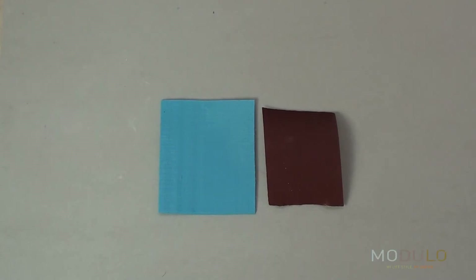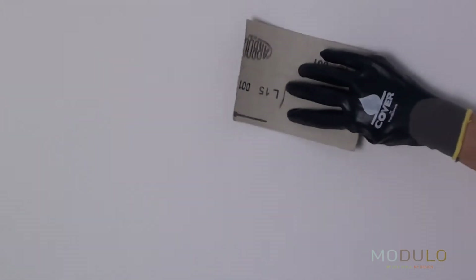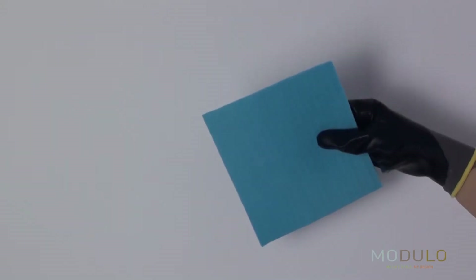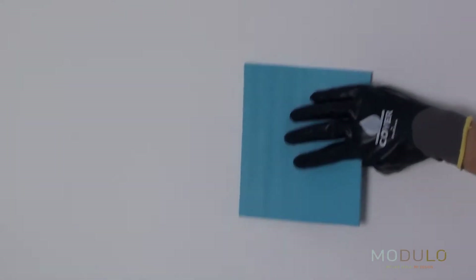To start, ensure that the surface shows no trace of paint, wallpaper or other materials. The surface must be perfectly straight, solid with no cracks, clean and free of dust. If needed, sandpaper can be used to remove all traces of previous materials. The surface should then be hoovered and cleaned using a damp sponge.